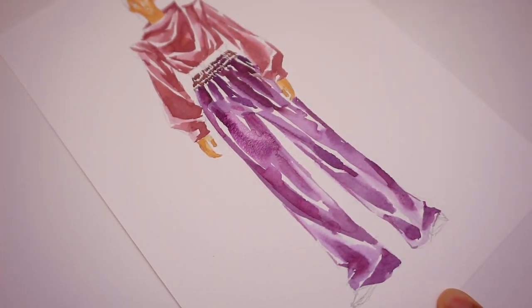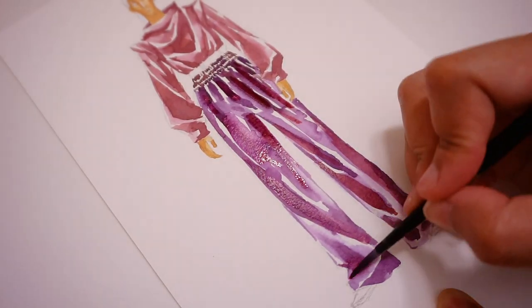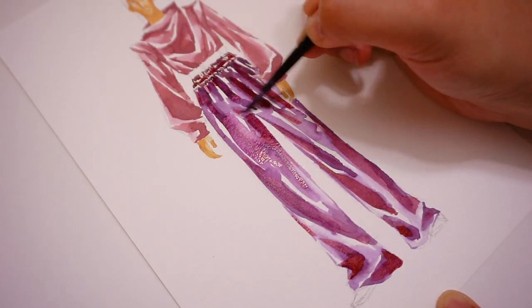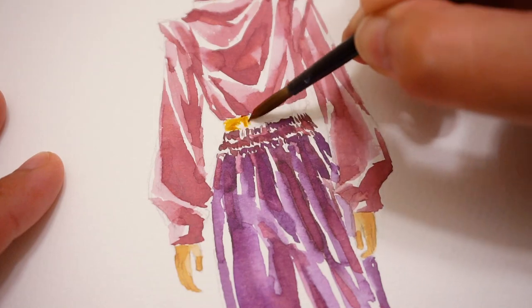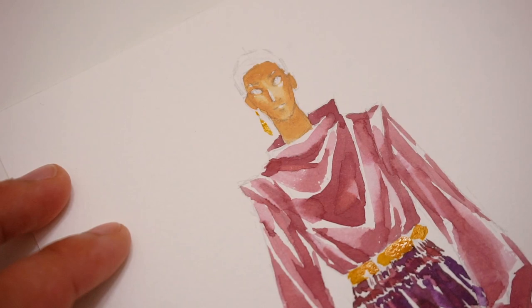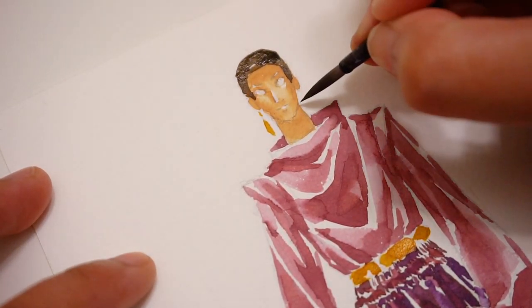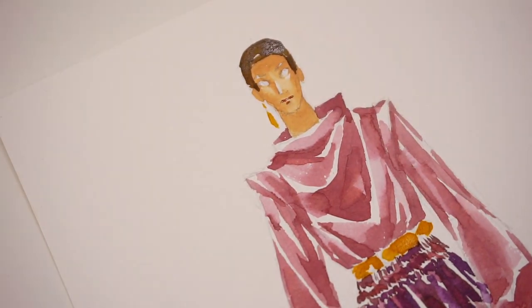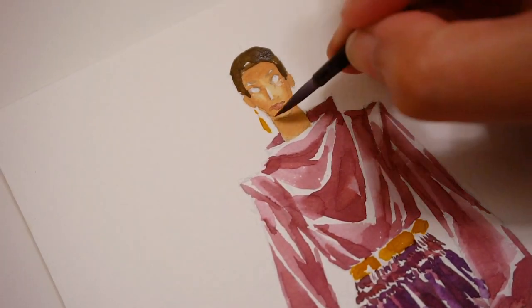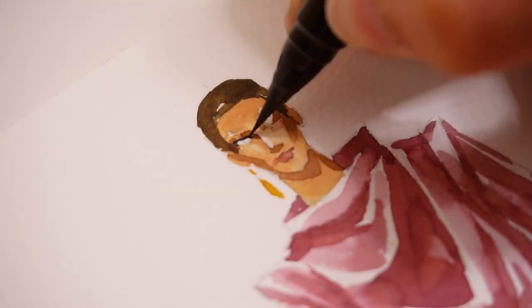It's also very easy to use. You could literally just trace it and then draw your clothes on top of that. You can also scan it and put it on your iPad to create a digital drawing. You can also use it as a reference, which is what I'm doing for this video — you can just copy the drawing and use that to learn how to draw that specific pose, which is really amazing.